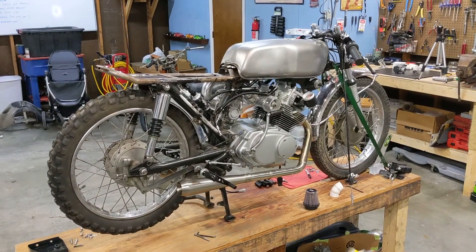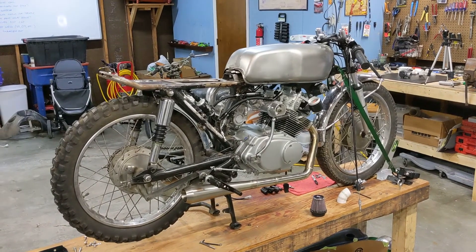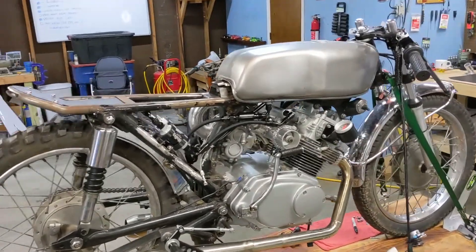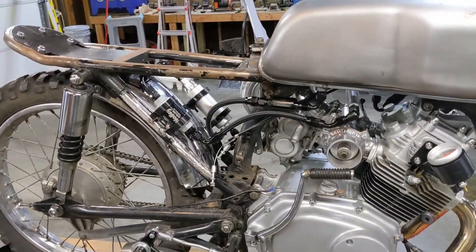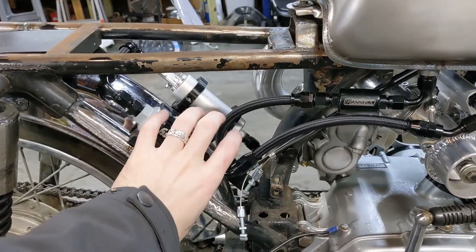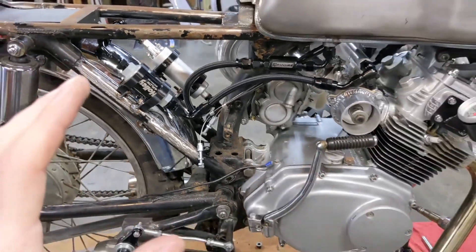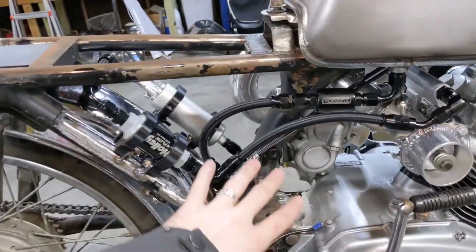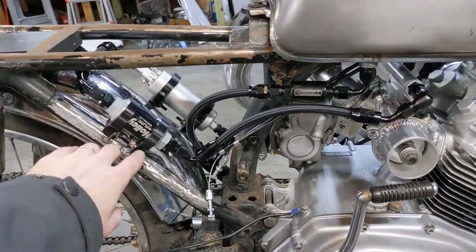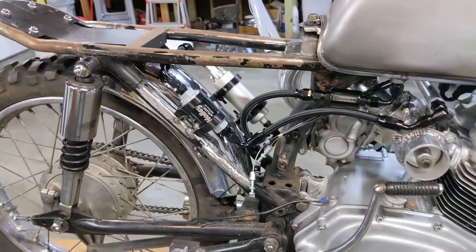Hey guys, welcome back to the channel and welcome back to the supercharged CL-175 build. It's been a little bit since I've filmed. In the last video we did the fuel system, and you can see I've changed it since then. I originally had the pump and filter all in one little unit right here on the side of the bike, but when I went to try to put the throttle body on, it was taking up way too much space. So off camera I redesigned the mounts and put the pump on the left side of the bike and remounted the filter there.